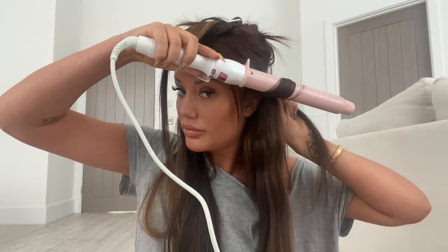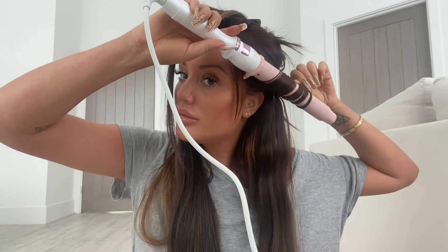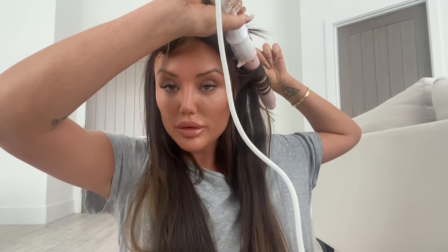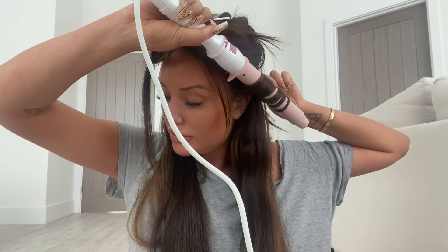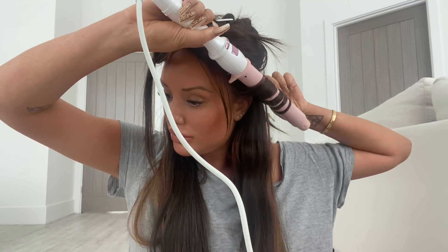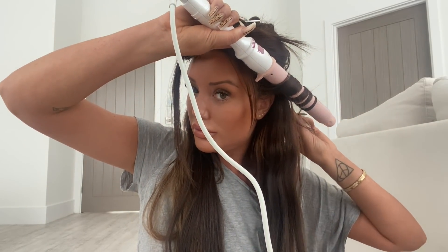The thing I like about this curling wand is the barrel is so long. Look how long it is! If you've got long hair like myself — long extensions, long natural hair — it is perfect because you can wrap the whole hair from root to tip around that wand. With a lot of wands they're quite short and you can't manage to get your whole hair on there, which is pointless. So this is really good for that.